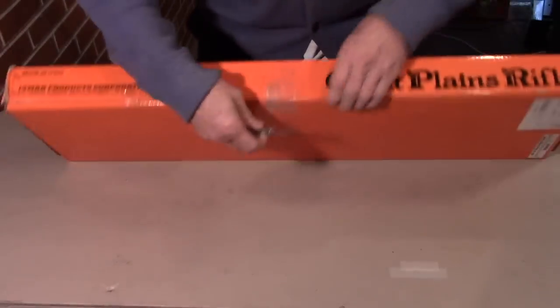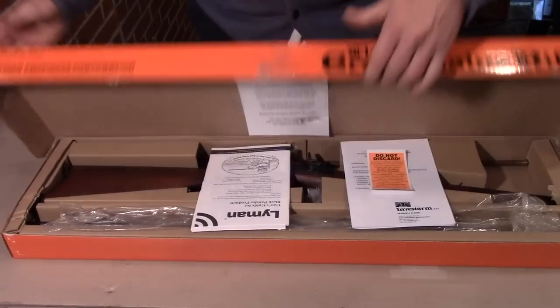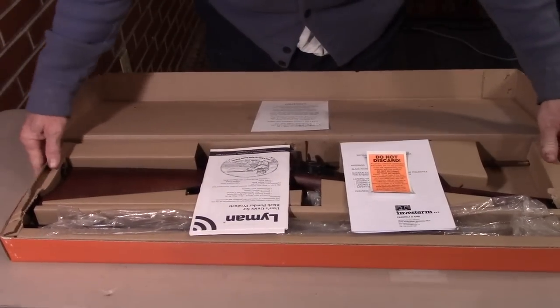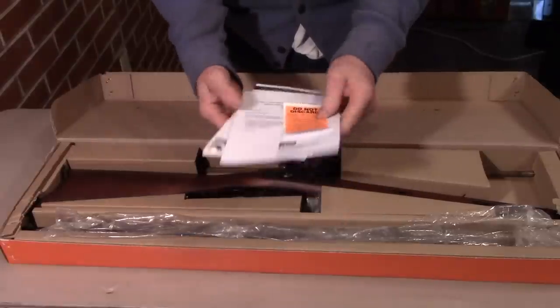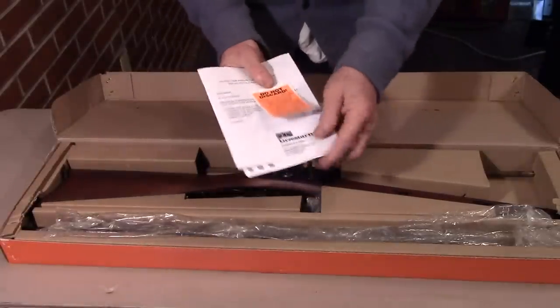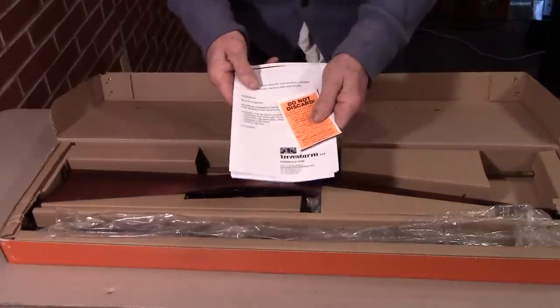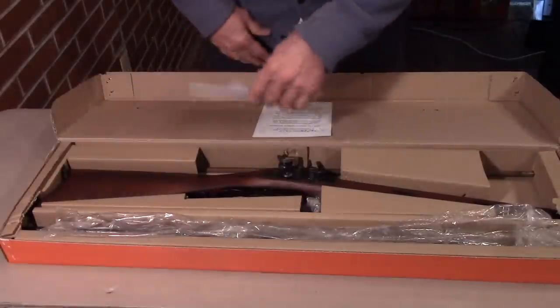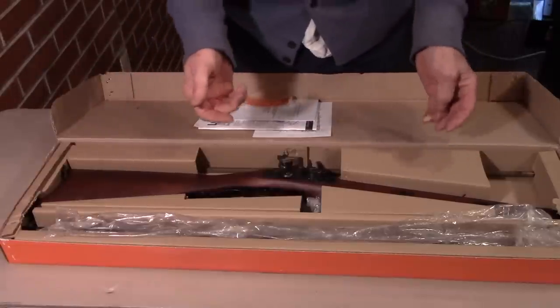Let's get this rascal open and see what's involved. A couple of instruction books. I don't have to read these today because I already read the ones that came with the Lyman's Great Plains Pistol I got for Christmas last year. This one is an Invest Arms model — I hear Pedersoli is starting to make them now, but this is one of the older Invest Arms ones.